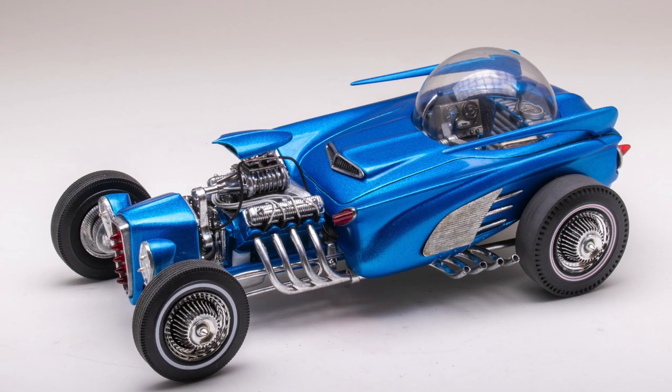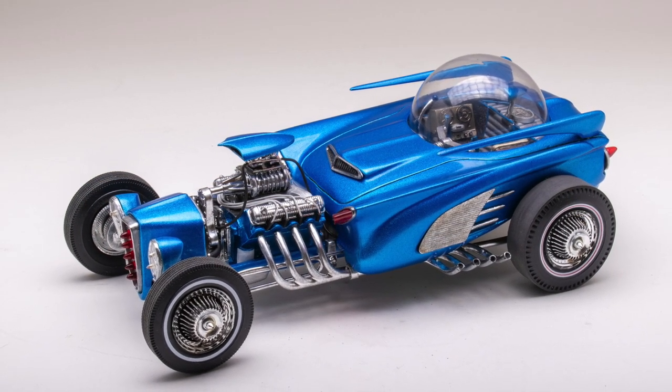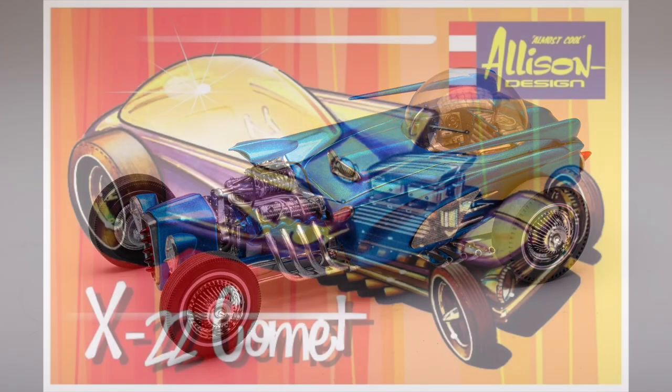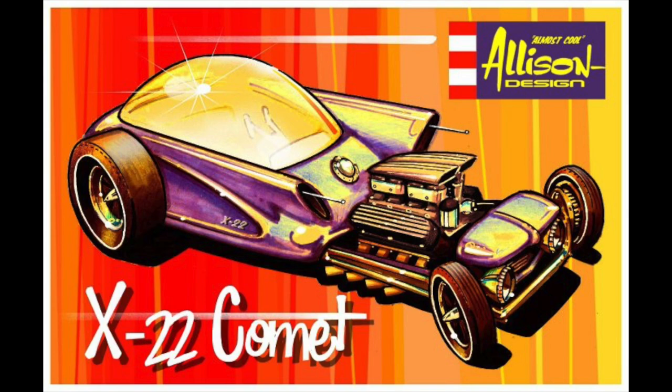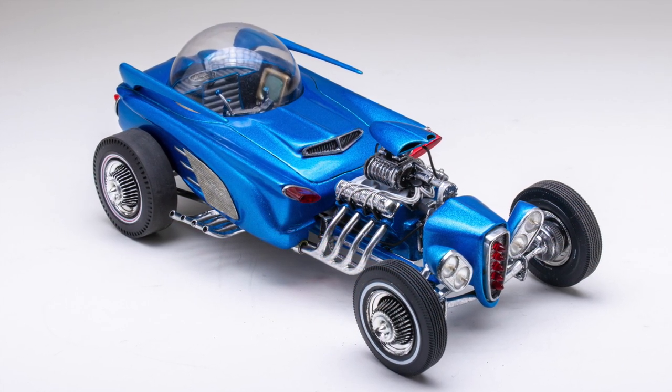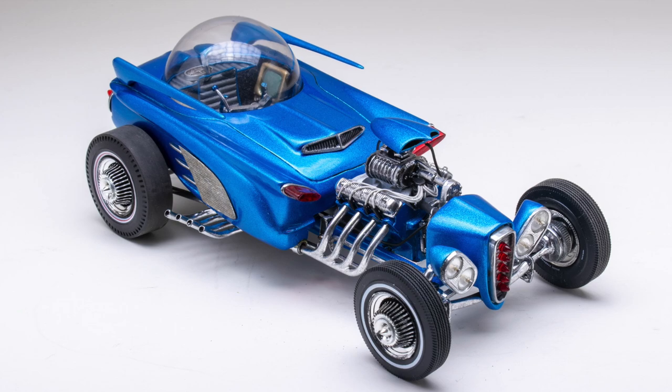The completed Astro Rod looks ready to explore worlds unknown. After sharing some images of this model online, I was contacted by Jeff Allison, and he shared an illustration of a backwards Comet he did that I wasn't even aware of. He thought the finished model came out real cool. So that's the story behind the Astro Rod.